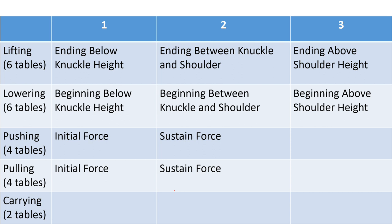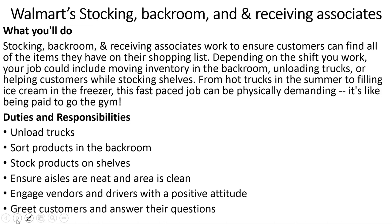For each of these categories, there are separate tables for both male and female, because males are generally physically stronger and therefore have a separate guideline from females. I will explain how to use these tables and give you a practical example.